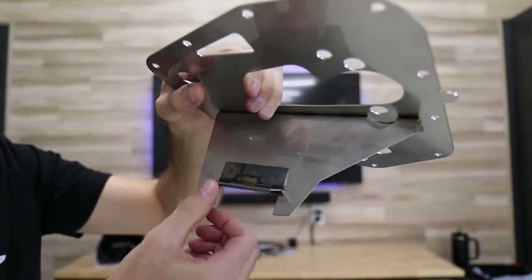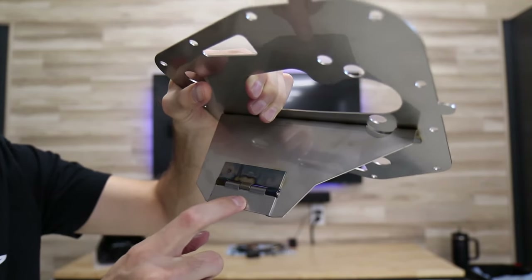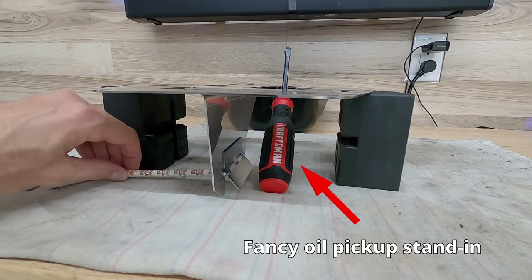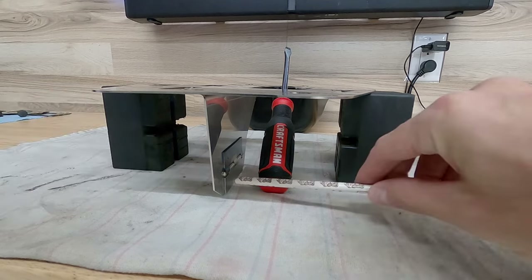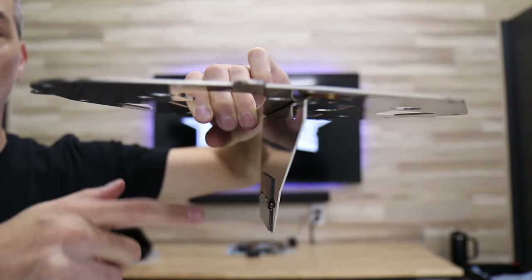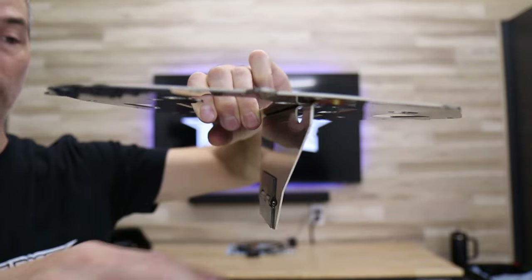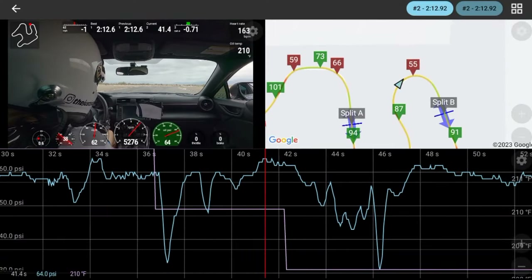You'll notice this little flap here only opens in one direction — it doesn't open to the left, it opens this way, but does not open in the other direction. What that does is keep the oil on the side of the oil pan where our oil pickup is and doesn't allow it to slosh over into the other side, which as we already know results in lower oil pressure situations.